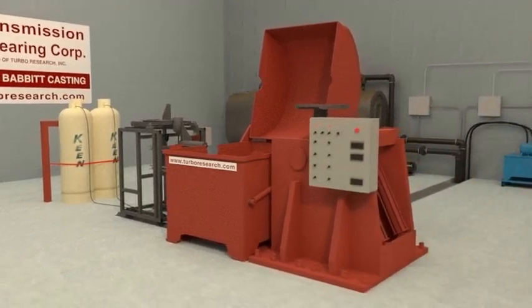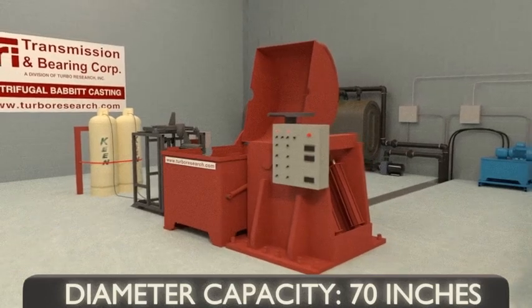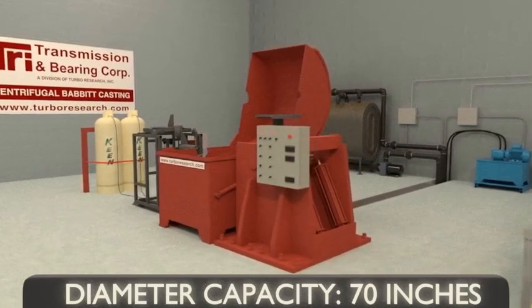In the video description below, there is a link for more information about the products and services offered by TRI Transmission and Bearing Corporation.